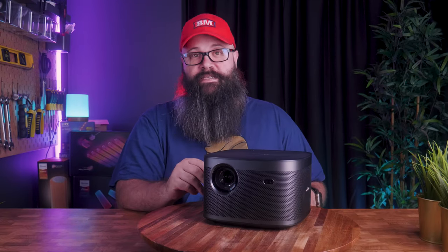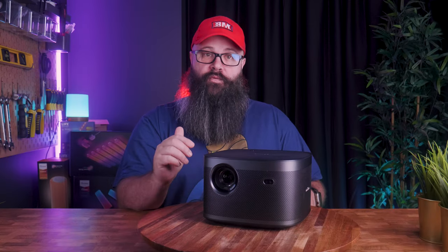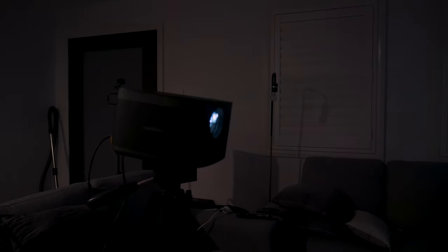As a home theater guy, I'm going to recommend using a discrete speaker setup, but if you wanted to use the Horizon Pro's built-in speakers, they are no slouch — two 8-watt Harman Kardon speakers that support DTS and Dolby Digital Sound. The only issue is that speakers inside a projector placed at the rear means the sound doesn't come from the front of the screen, but they are powerful enough to use as a TV if you don't have any external speakers.